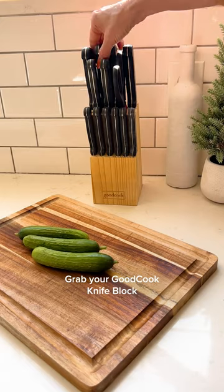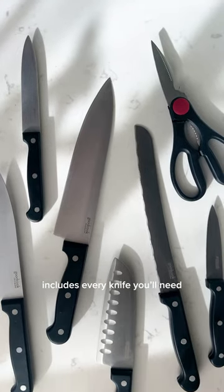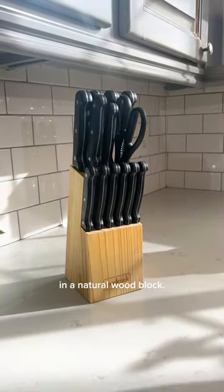This is party perfection. Grab your Good Cook knife block and let's go. This Good Cook knife block set includes every knife you'll need, conveniently stored in a natural wood block.